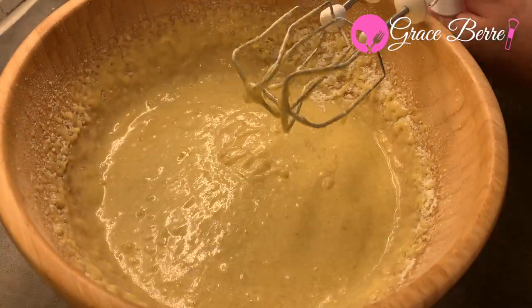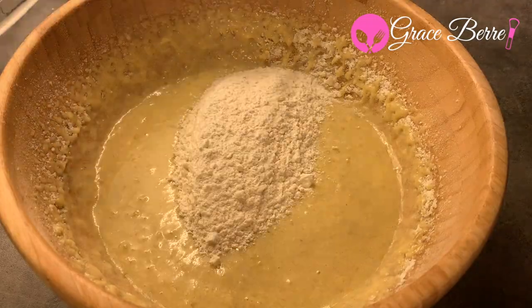Add half of the milk and flour and mix it all together.